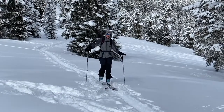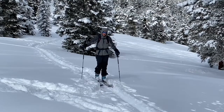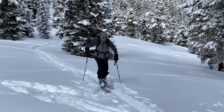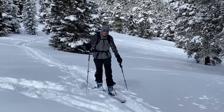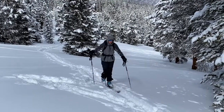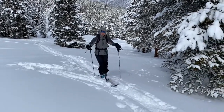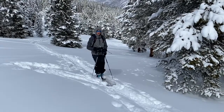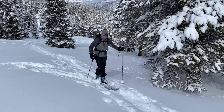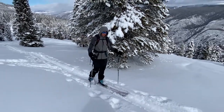Another super important concept in efficient backcountry travel is pacing. If you're on a short day tour — only an hour of skinning — you can go pretty fast and cruise up the skin track. If I'm doing a 10-mile, 6,000 vertical foot skinning day, I'm going to be at a much slower pace. And for some sort of endurance challenge where I'm trying to go for as long as possible, I'll be moving at a pretty slow pace — because slow and steady is going to save your legs in the long run.